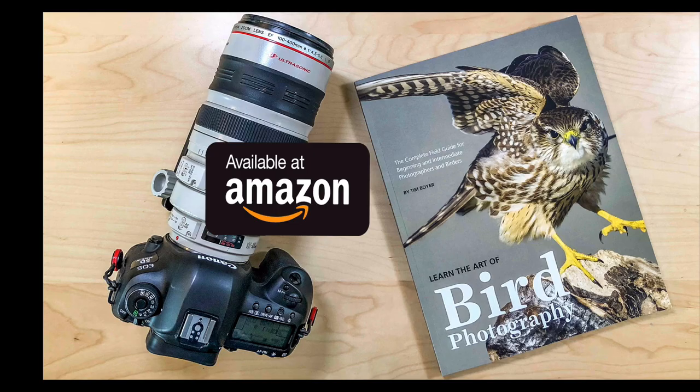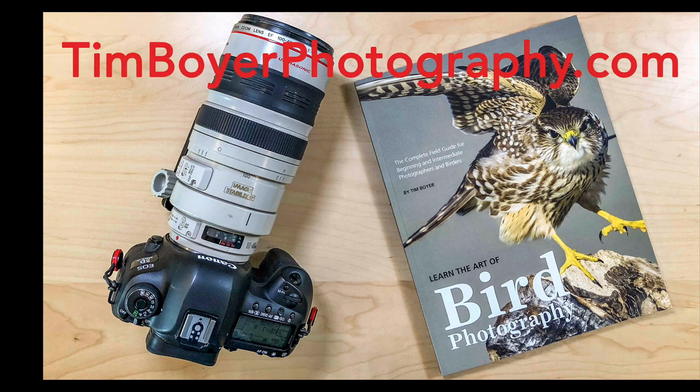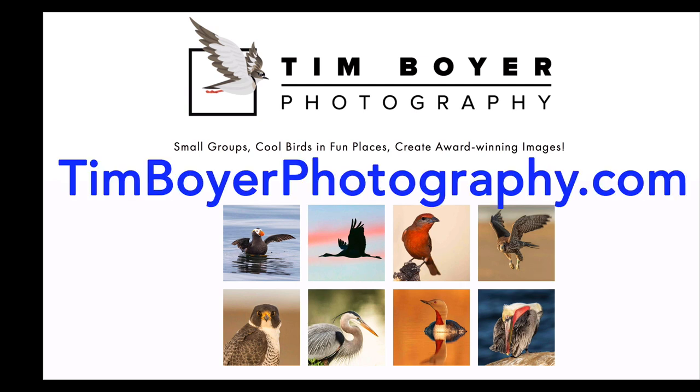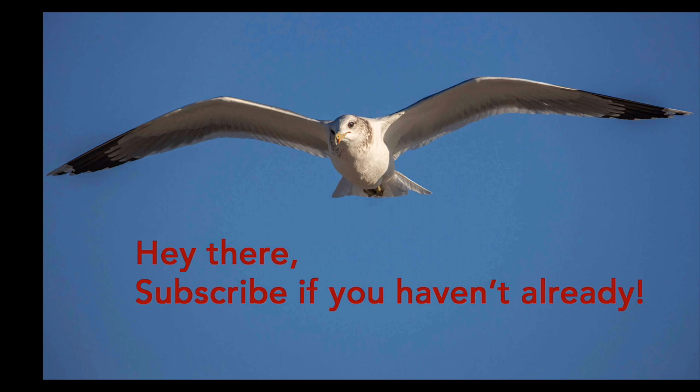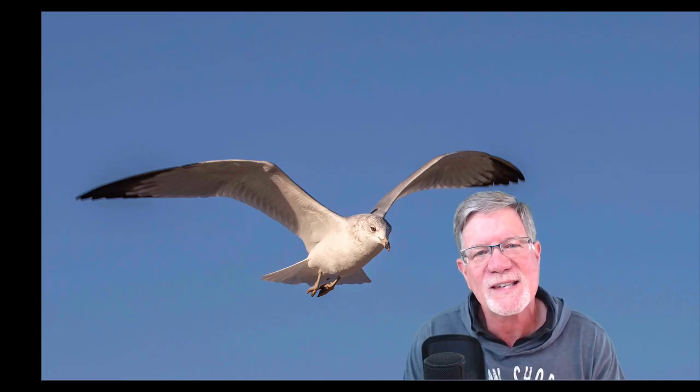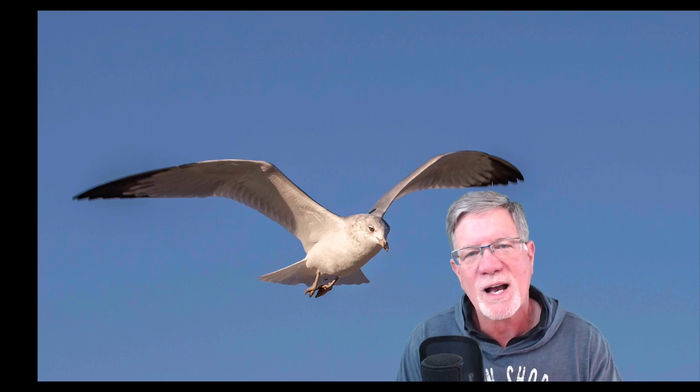If you want to learn more about bird photography, you can pick up a copy of my book on Amazon, available as a Kindle or trade paperback. You can also get a signed copy at timboyerphotography.com. To learn even more, consider joining me in one of the seven workshops I do in the western United States — check those out at timboyerphotography.com/workshop. If you haven't subscribed already, give that subscribe button a click and hit the bell icon so you'll get a reminder whenever I publish a new tutorial. Thanks a lot for watching this week — have a great week, I'll see you next week!